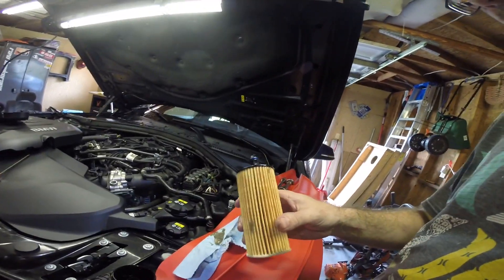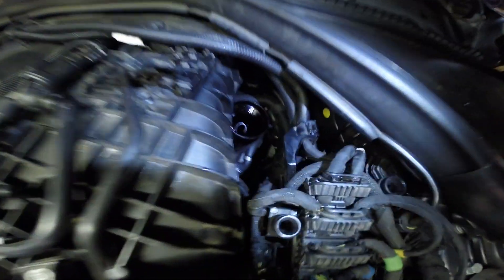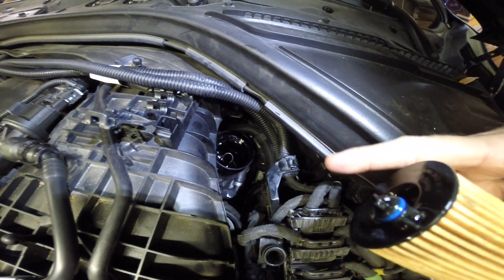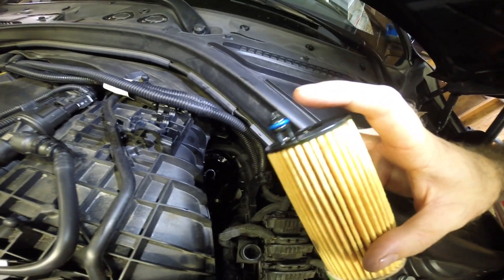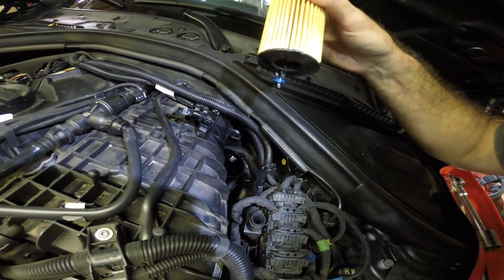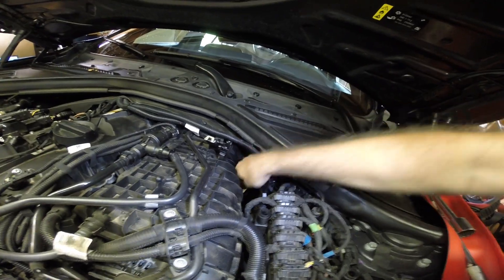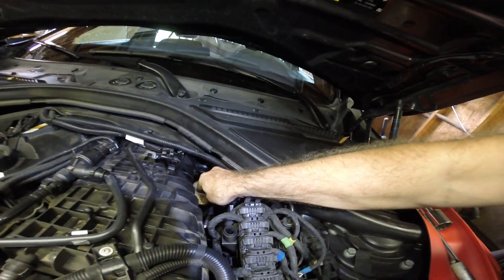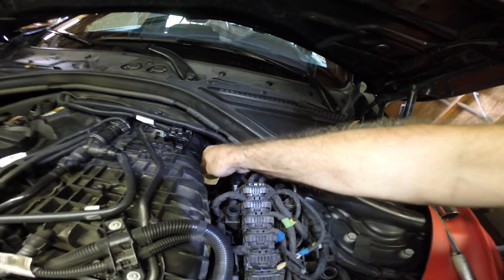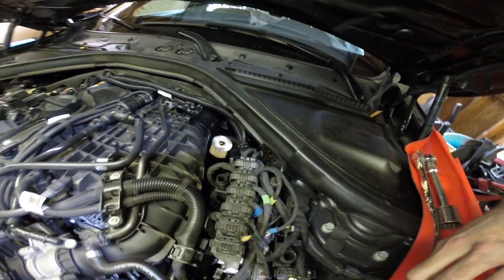Now we'll install the filter. It's got this little ring on here with a little stub. If you look inside, on the back side of that center tube there's a hole going down, which is what this ring fits into. So you'll want to put this with the ring facing towards the back of the car. It should pop in and you shouldn't be able to twist it. Then you can put the cap on.